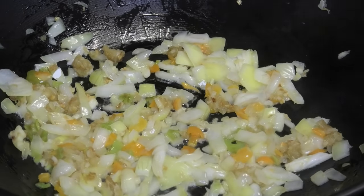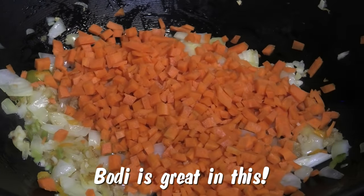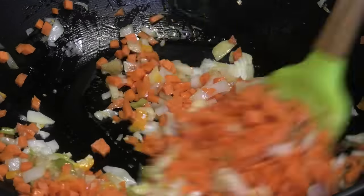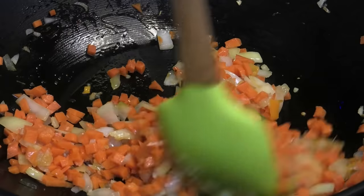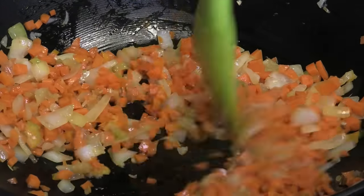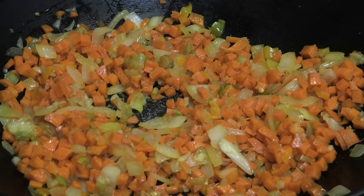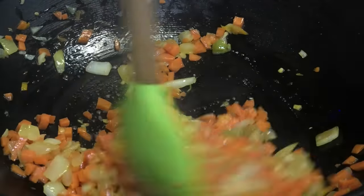After the onions, I'm going in with some chopped carrots. You can use whatever vegetables you have on hand. I want the carrots to get halfway tender before I add in my sweet pepper and other vegetables. I'm going in with a little bit of salt to season the carrots and onions — when you're cooking, you season as you go to build flavor.